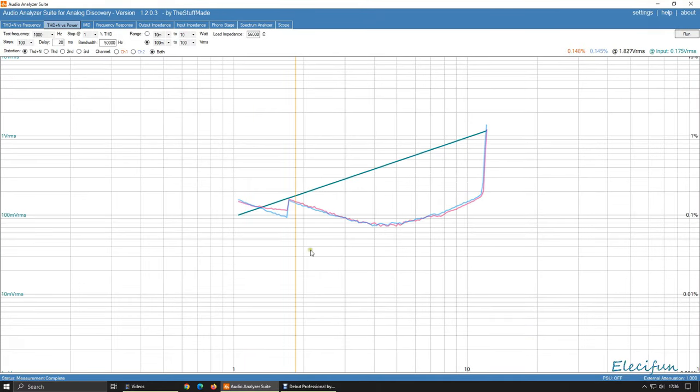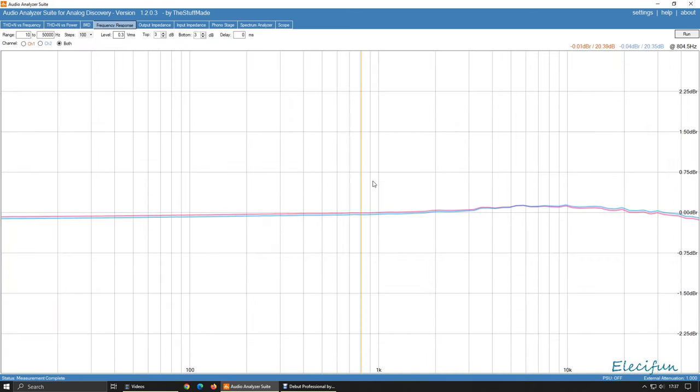I did one for the THD plus noise versus power because it's a pre-amplifier, and I noticed there was a sweet spot — the lowest for the pre-amplifier is around about 0.4 volts, so about halfway on the volume. If we look here, we get to the one percent point at about 1.1 volt Vrms, but before that we get about 0.948 volts, so just before halfway on the volume is probably where the sweetest spot is.